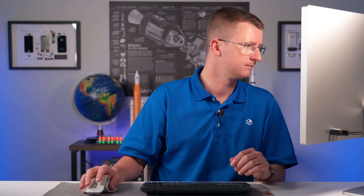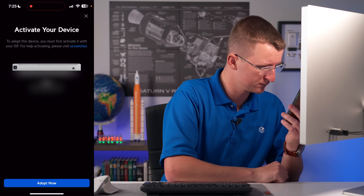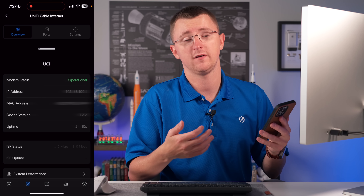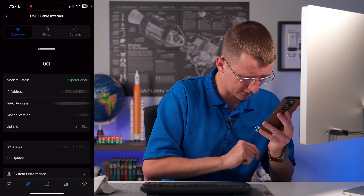Since we don't have an internet connection we're not going to go to unifi.ui.com. Instead we're just going to enter in the IP address of our UniFi gateway. Interestingly the UCI is not showing up in the web interface for our Dream Machine, although it is showing up via the UniFi mobile app. So let's go ahead and adopt it that way. We're going to activate it - it looks like the device has adopted. Now we still need to activate it to get our internet connection actually working, and for that we're going to need our MAC address.